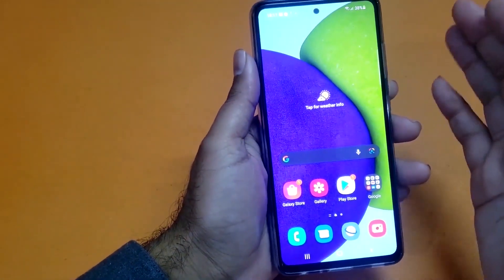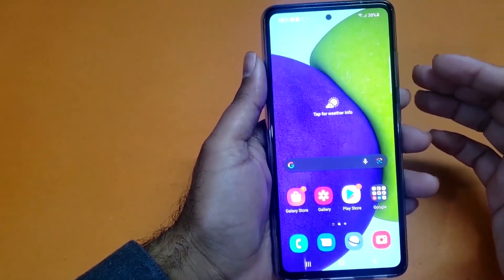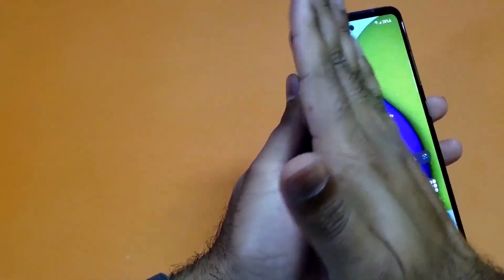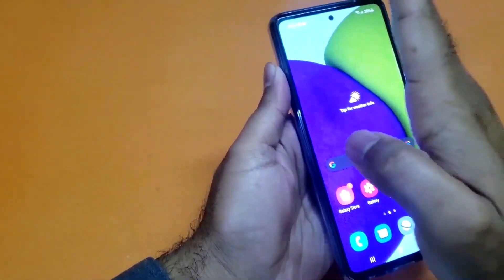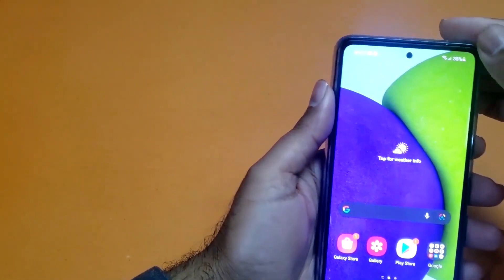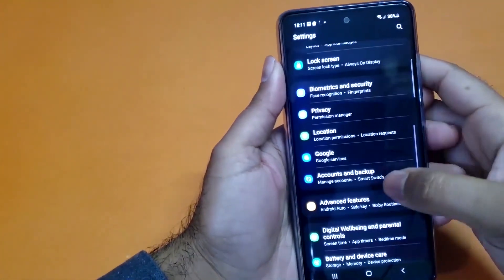Moving towards the second method — it's also really simple. You just need to use your palm to take the screenshot. You swipe the palm from right to left and you can easily take the screenshot. As you can see, I'm just taking the screenshot. If that method is not working for you, you just need to open up your settings.